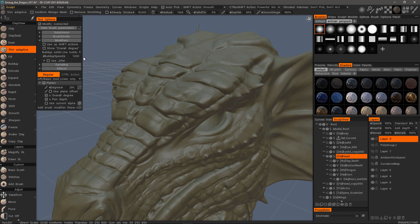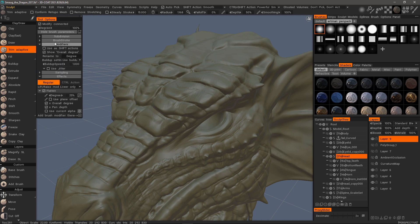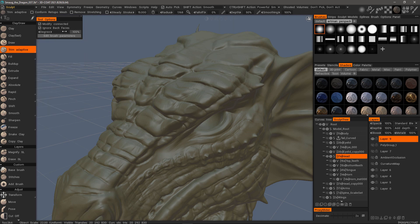Keep in mind, if you go to the Modifier section, you can check Show Overall Degree. That way, when you click Hide Brush Parameters, you can just adjust the degree here instead of having to have everything open.